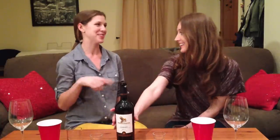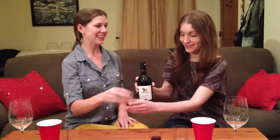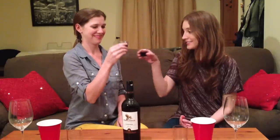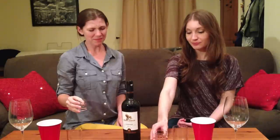This already seems like a bad idea. Do you think anyone's ever poured wine into a shot glass before? Sadly I doubt that we're the first. Bottoms up. That wasn't the best idea we've ever had. I feel like I need a lime and some salt after that.